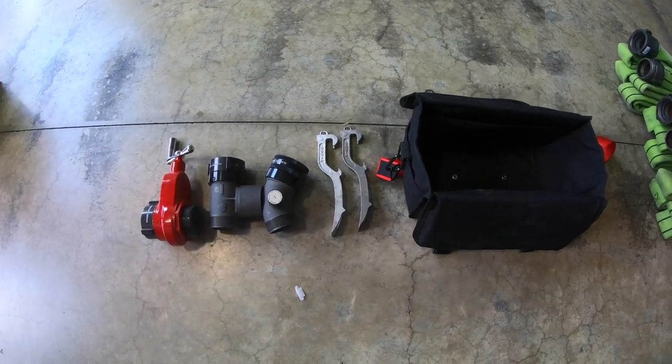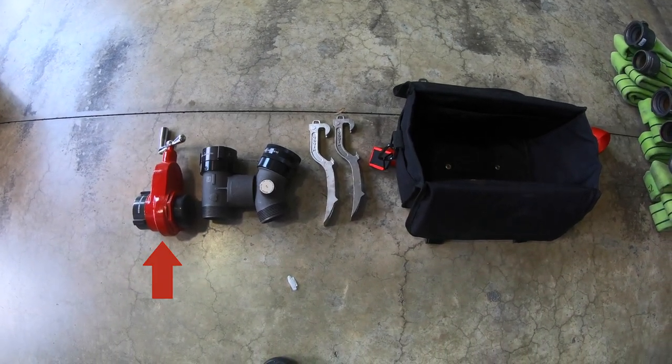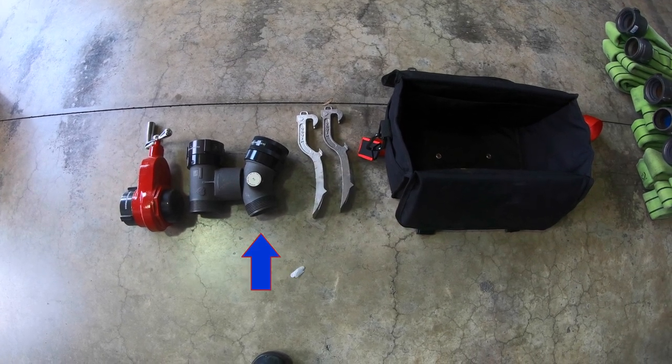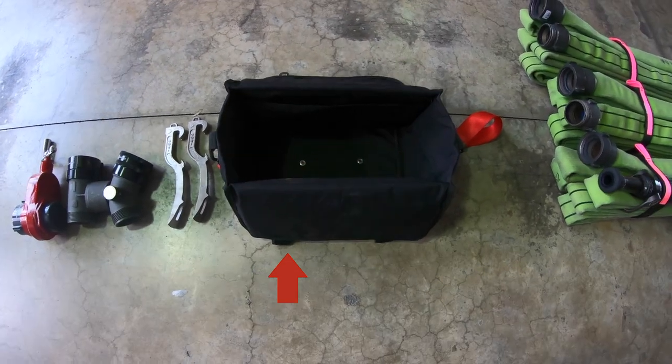These will be the pieces that come in your high-rise bag: gate valve, pressure gauge, 45-degree elbow with relief valve, and two spanners, plus the Elkhart bag itself.